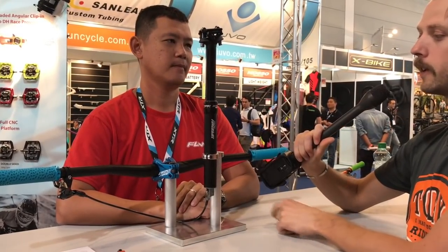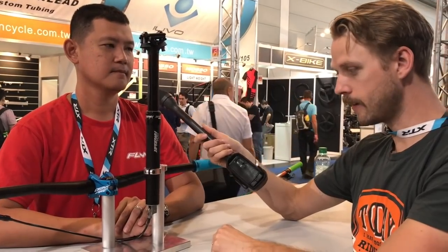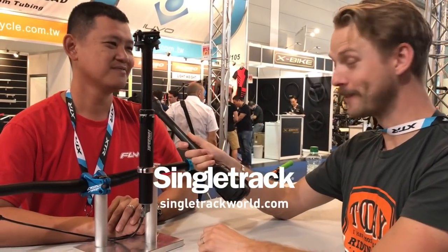That is very impressive. So that's the new Fun up-down dropper post — completely new inside, with a few different travel models available. Where can people get more information? Just go to the website at www.funmtv.com. Pretty impressive demo — Dom, thank you very much for your time.